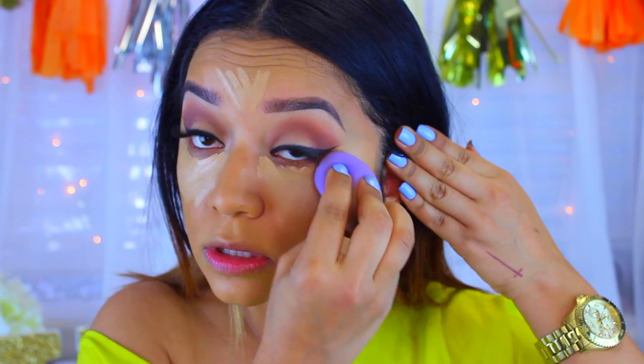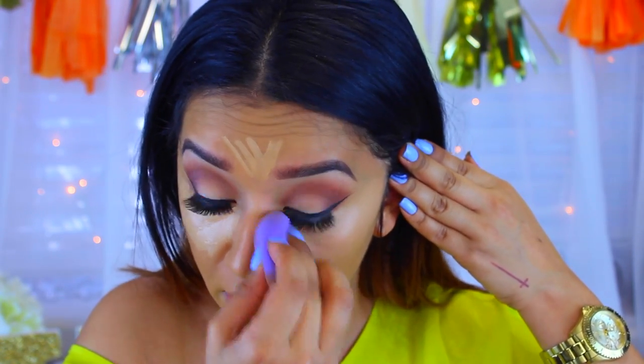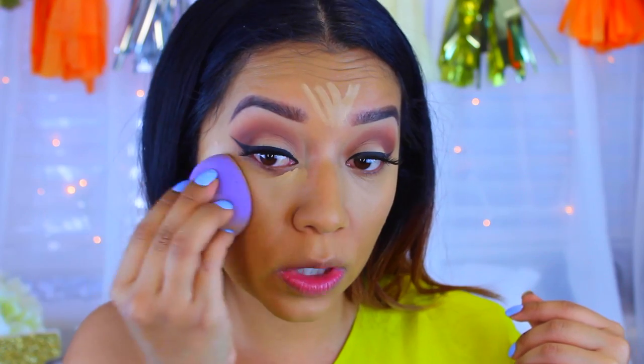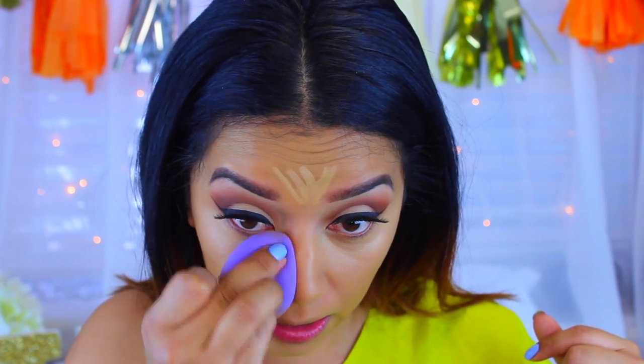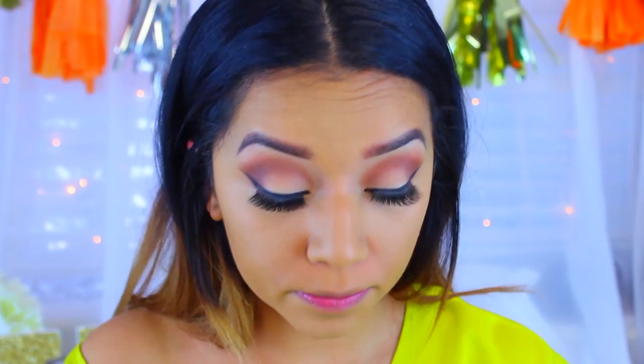This concealer is amazing — I will be having a review on this concealer for my Waste or Worth It Wednesday, so keep an eye on that. Now I'm going to go in with my e.l.f. Powder in Corrective Yellow and apply that to my eyes to prevent creasing.